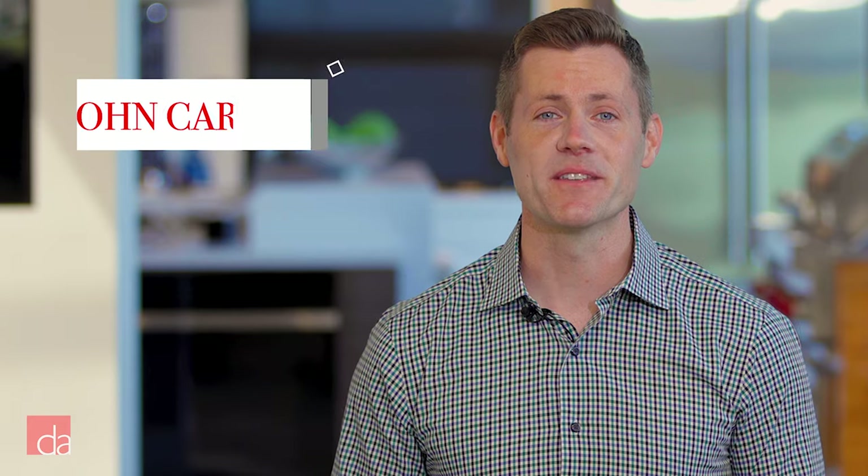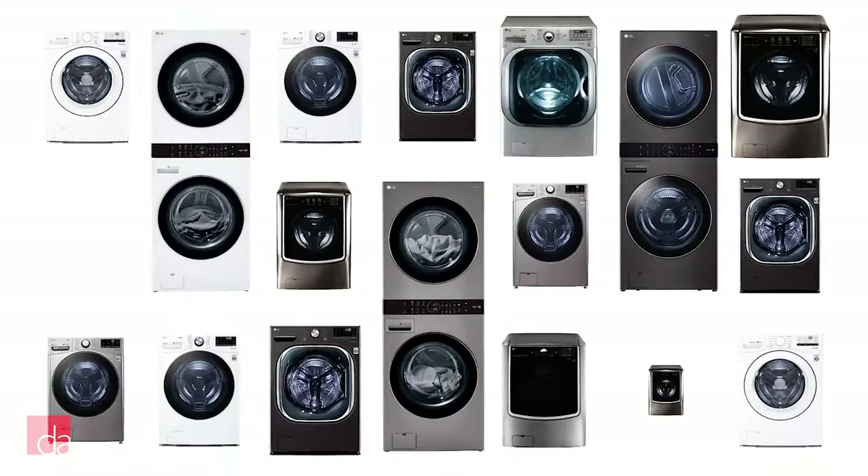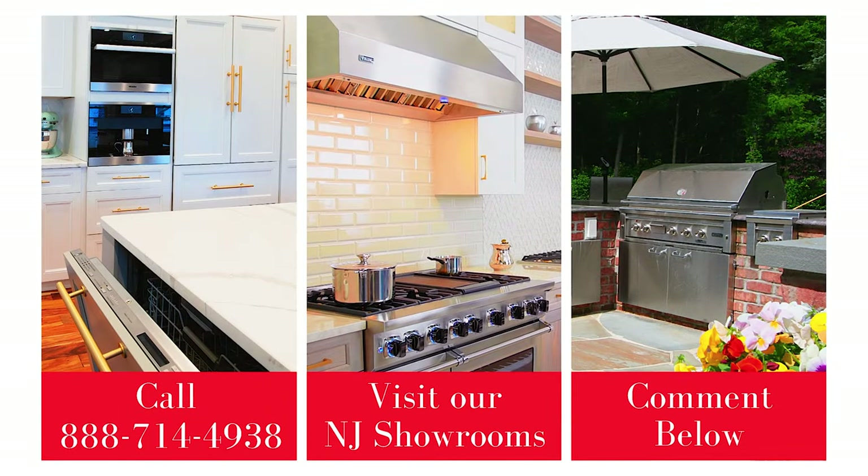Hi, this is John with Designer Appliances, New Jersey and New York's premier appliance showroom. As the experts, we're here to help, so if you're struggling to select a washer and dryer, call us, visit our showrooms, or leave a comment below and our team would be happy to help.